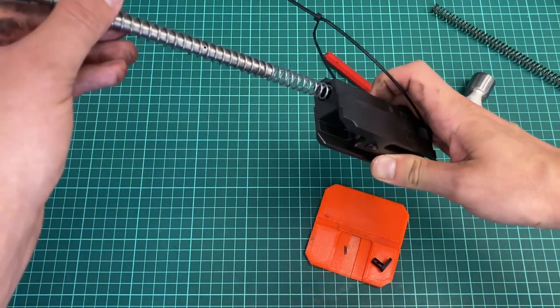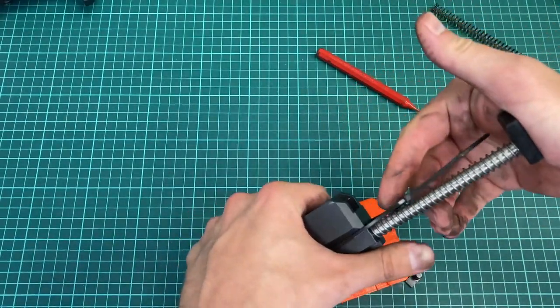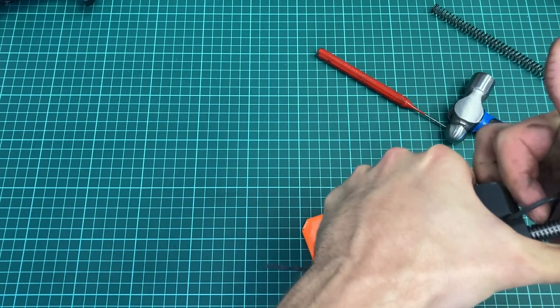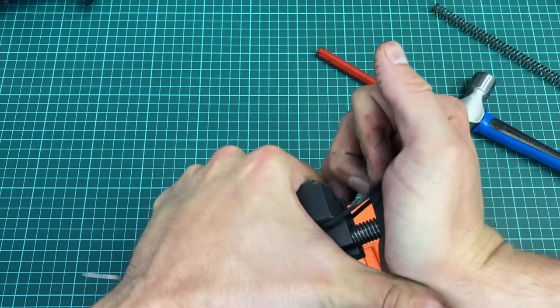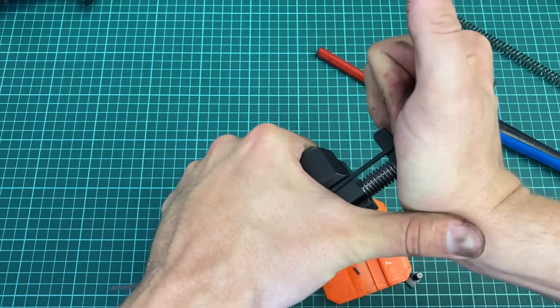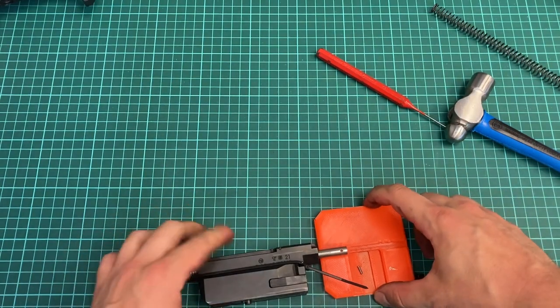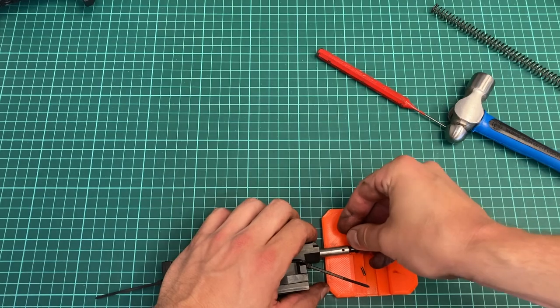And here we go in. This new spring is about 25% stronger. As you can see, I'm struggling with it, so I recommend you use the edge of a table — I was pushing it just with my hand for the purpose of this video.